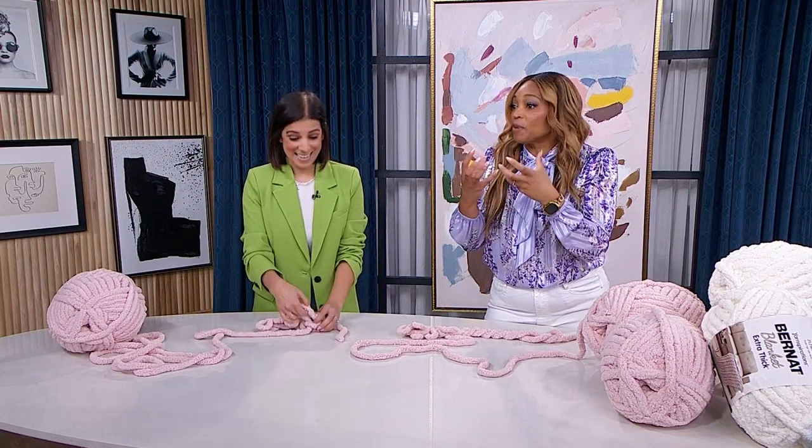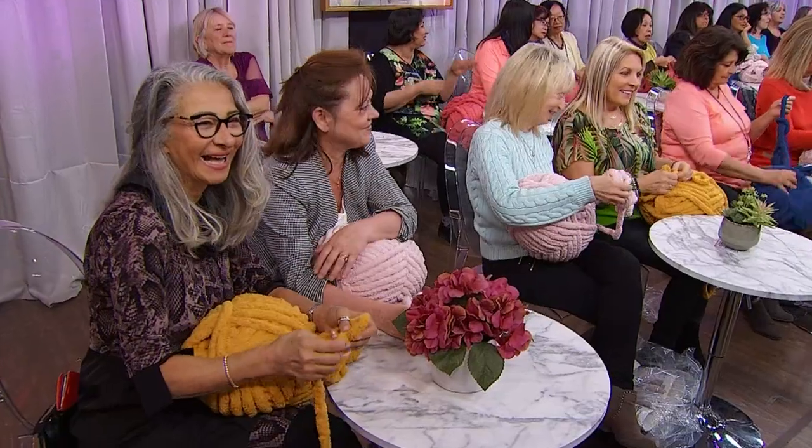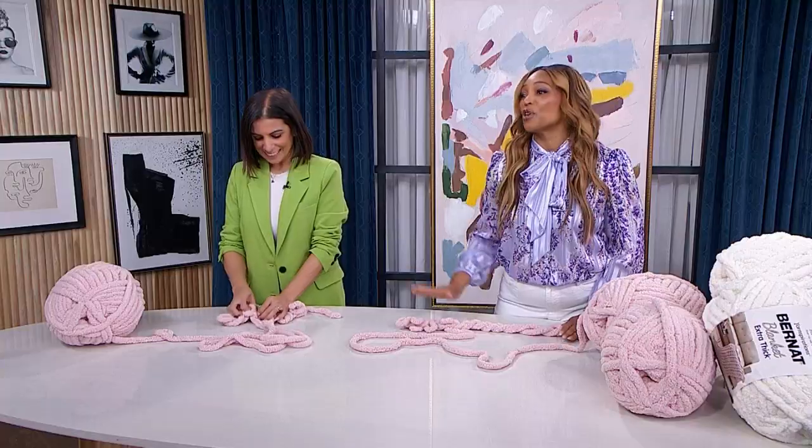April has not only taught us how to do this, she has handpicked four easy patterns you can make at home — find them at cityline.tv. And thanks to your inspirations, two lucky audience members are going home with enough yarn to make a full blanket, valued at over $100. So proud of you — let's go to break.